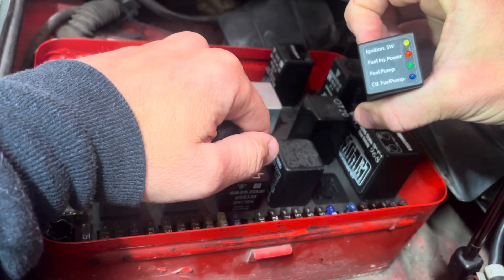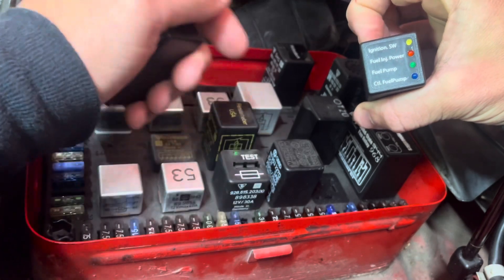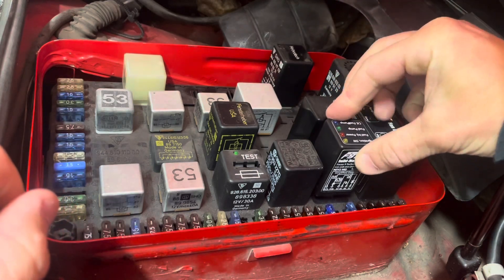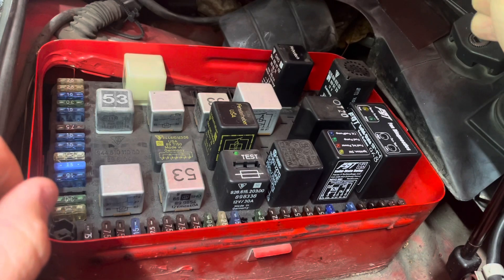Simply by looking at these lights and listening or seeing what is going on with the car, we're going to go ahead and install it — simple as pushing it in — and now we're going to test it.